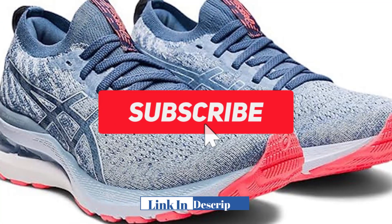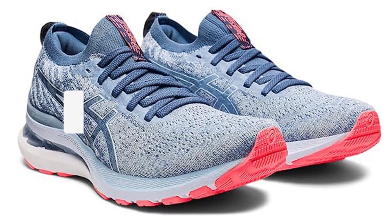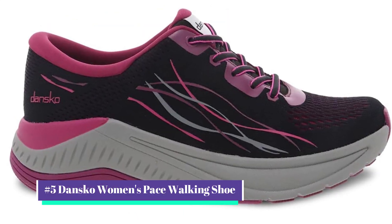We mention all the product links in the description below. Before starting the video, make sure you subscribe to this channel. Our number 5 pick is the Dansko Women's Pace Walking Shoe.